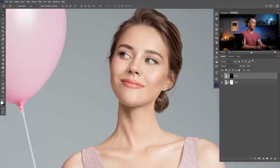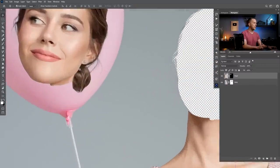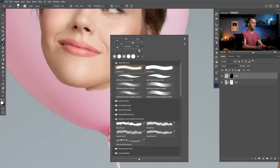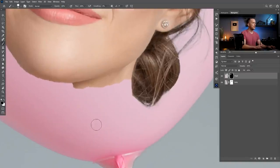First thing I like to do here: let's just move the head right onto the balloon and refine a few things. I will go to the layer mask, go with the brush — a little bit harder brush, around 80%, black color — make sure to go to 100% opacity. I'll fast forward this: I will just refine these parts of the neck and this part of the chin.